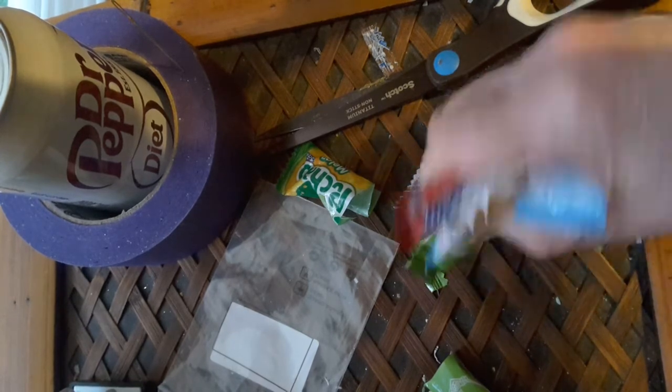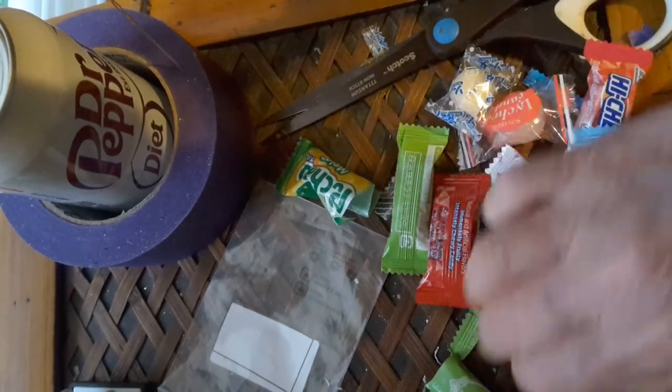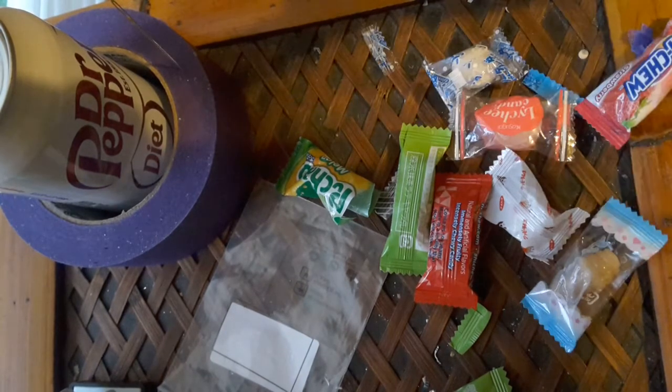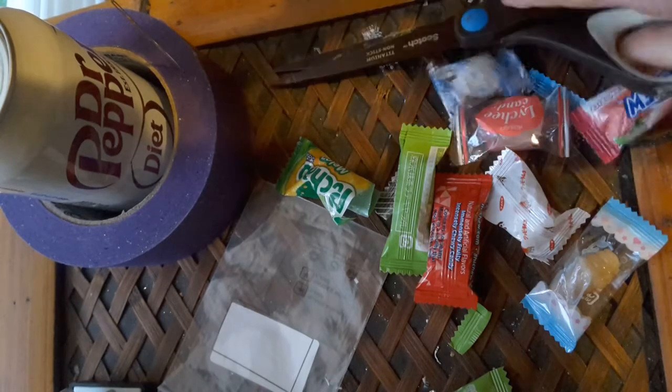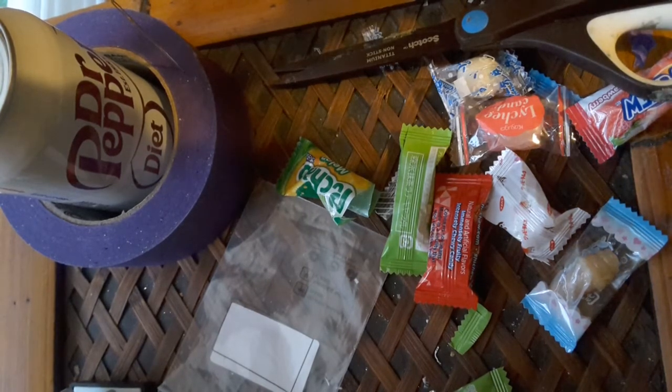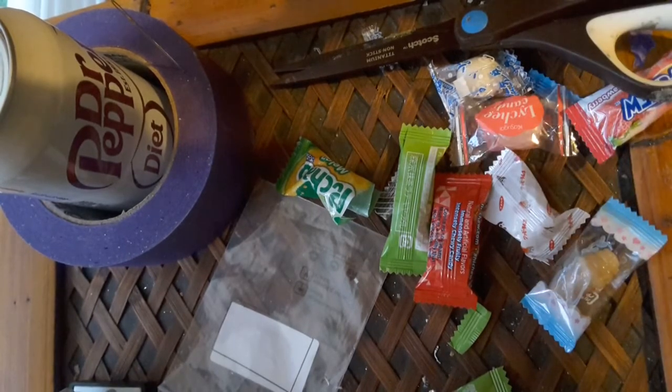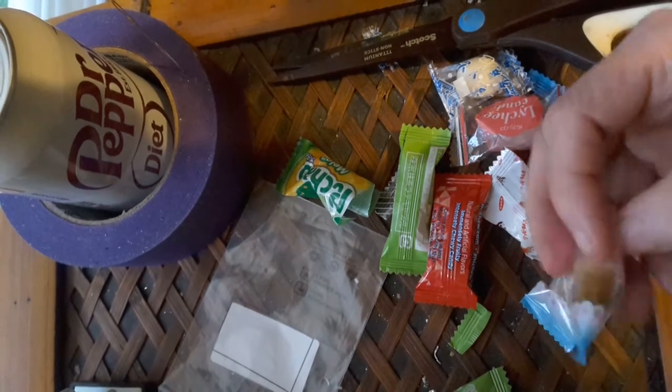I'll go ahead and get them all out. Let's get them all out — this one's a cream cone. It's hard. It tastes like butterscotch — it's pretty good. Butterscotch and coconut, I'm tasting. That's not bad.